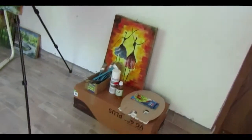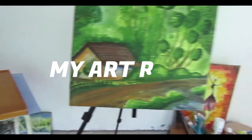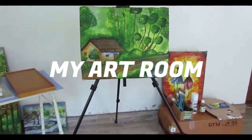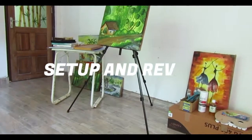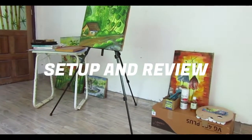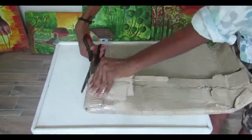Hey guys, welcome back to my YouTube channel. I am Gover Zen, and today I am going to show you my art room. In this video you will see items I use for drawing and painting. I have provided links to buy these products in the description. I have ordered everything a month ago.